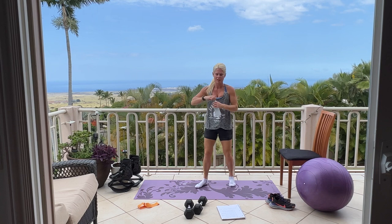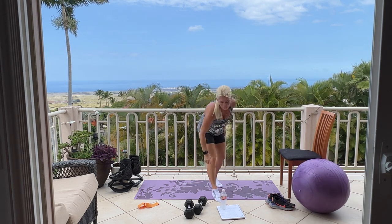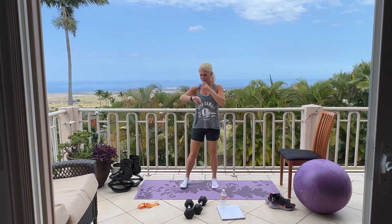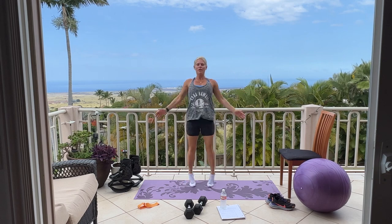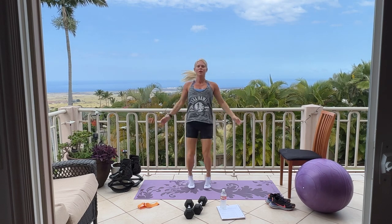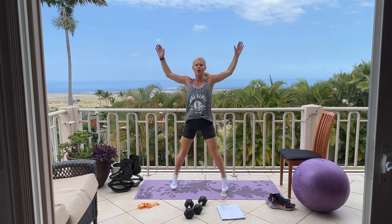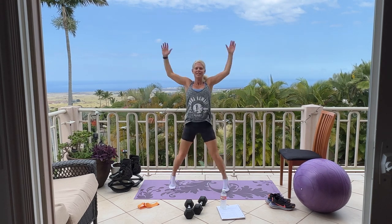Grab a drink if you need it. Time to throw in 30 seconds cardio of your choice. Three, two, begin. I'm going to do jumping jacks this time — I feel jacks in my calves a lot. Good, come on, get your heart rate up. Ten, nine, nice and strong, four, three, two, and one.